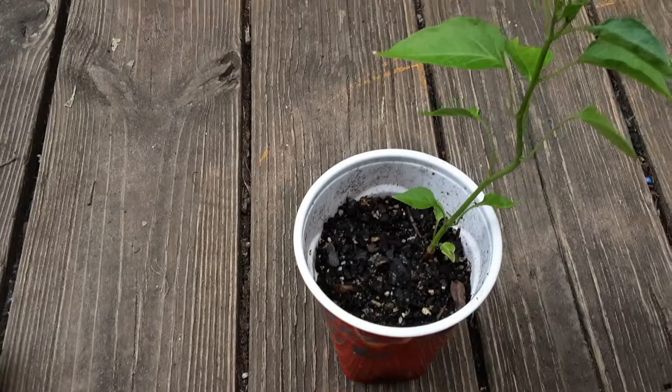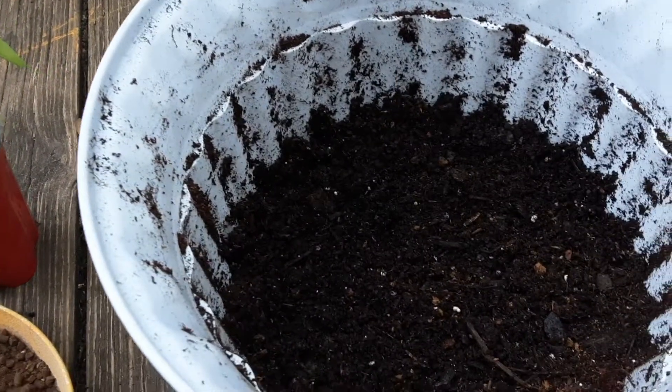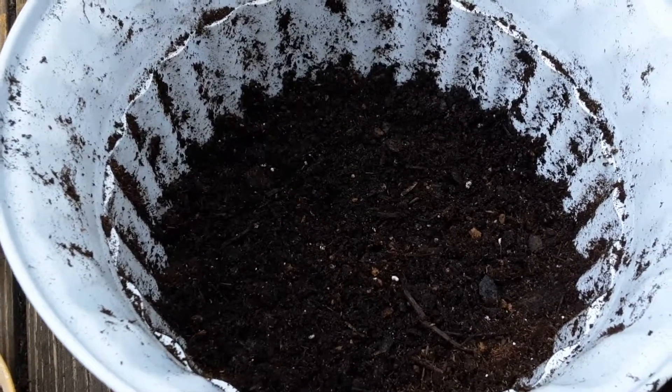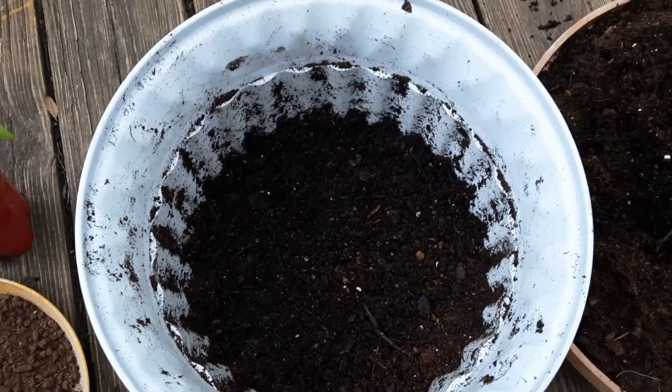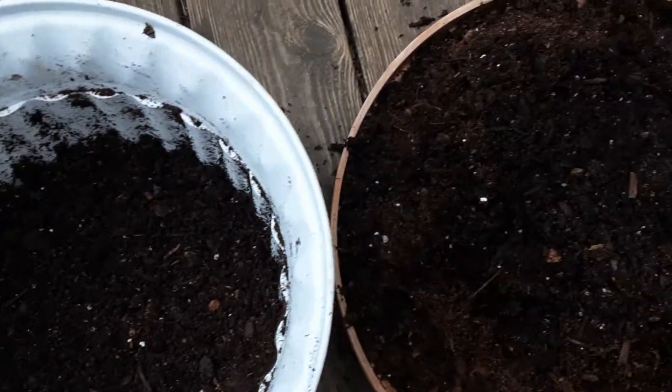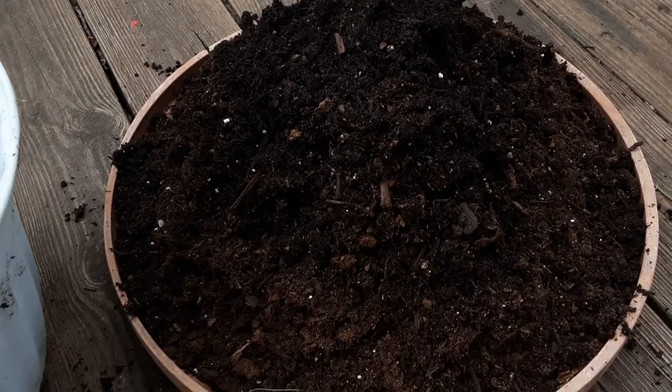This is the plant that we will be using, and this is the pot that we'll be repotting it in. The potting mix we use is one that we have made at home, and we have a video for that — how we make our own potting mix — so you can refer to that if you want to see what exactly goes into it.